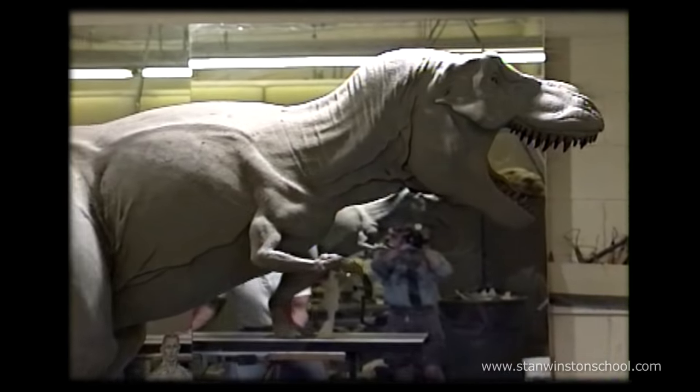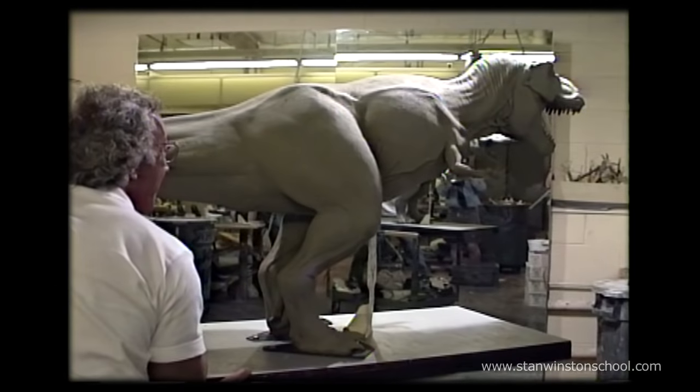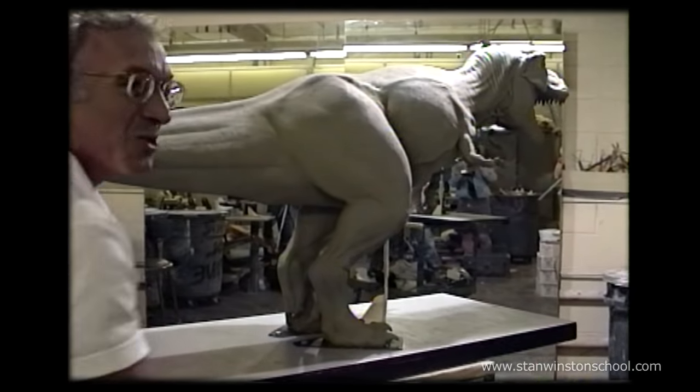Here's Stan talking to Steven Spielberg into the camera. It's all for you, Steven, because we love dinosaurs.